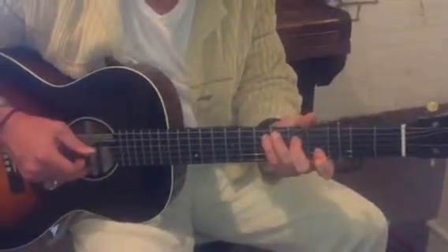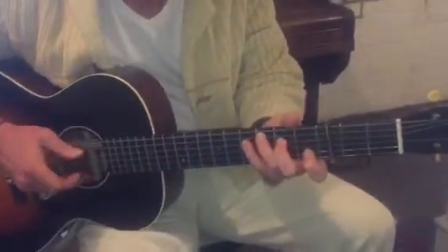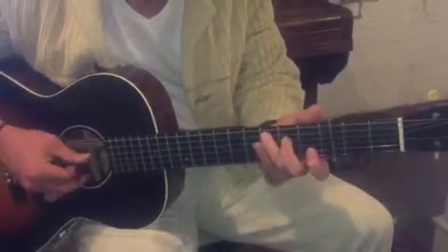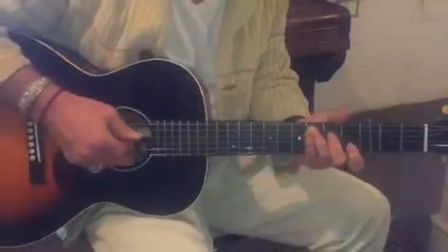And then we kind of go straight back into our other part, but we'll figure out how to tie it all in later on. The thing to practice is going thumb on the fifth, first finger on the fourth, flicking up.